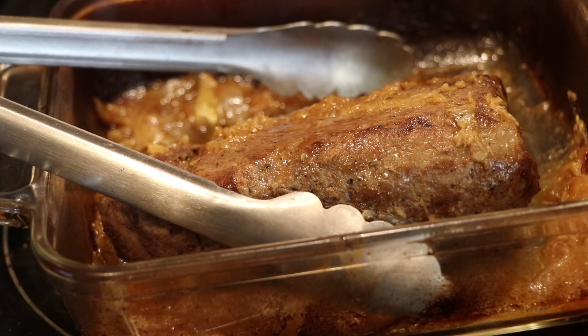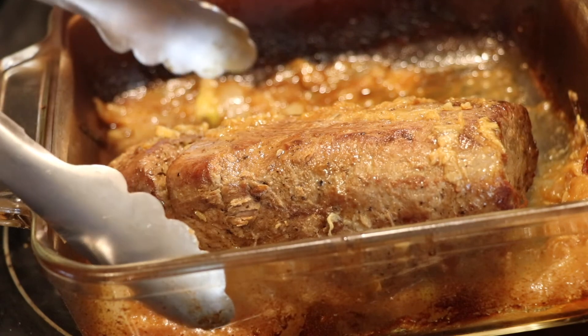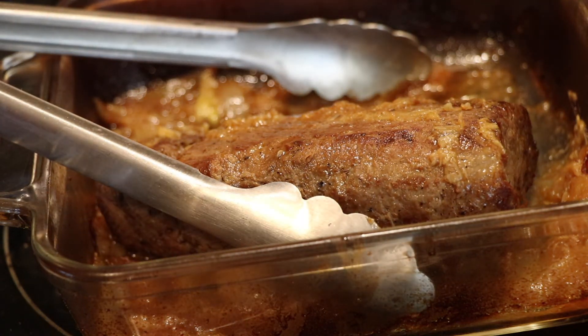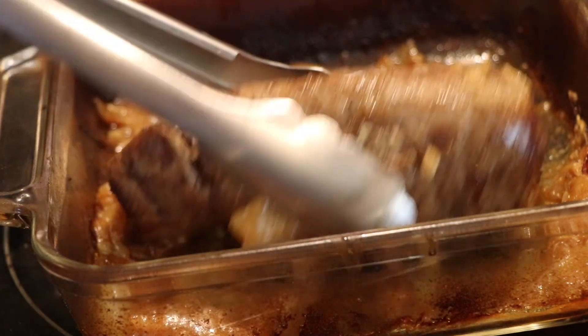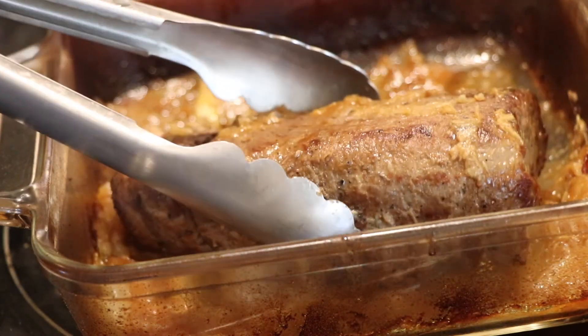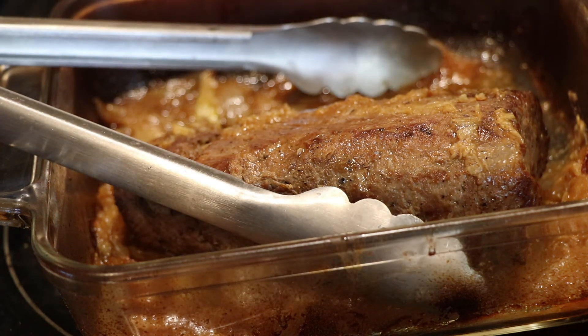I just got the tenderloin out of the oven and it looks perfectly cooked to me. It hit about 170 degrees. I did stick the thermometer in — it hit 160 degrees, but when I removed it, blood was still coming out. I don't like that, so I put it in for about another five minutes until it hit 170 degrees. I'm just letting it rest right now and I cannot wait to enjoy this.